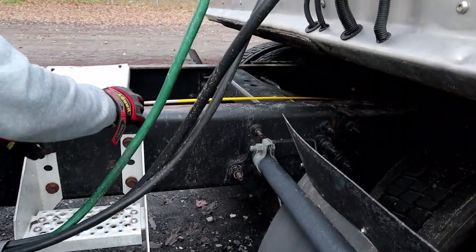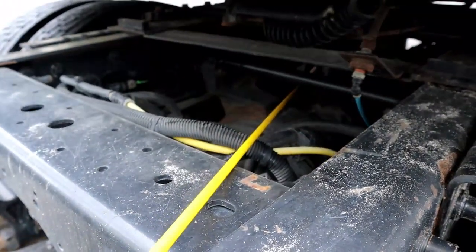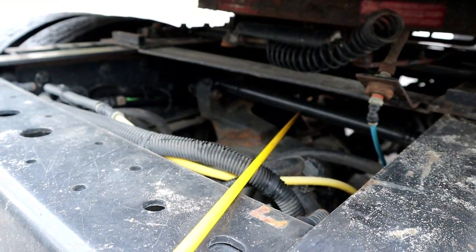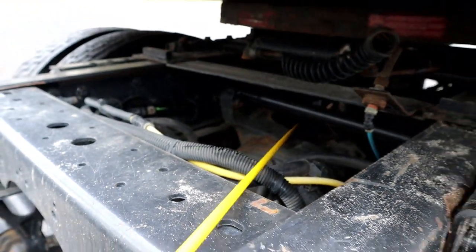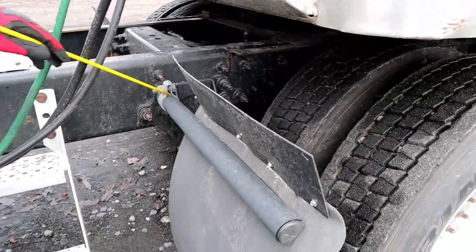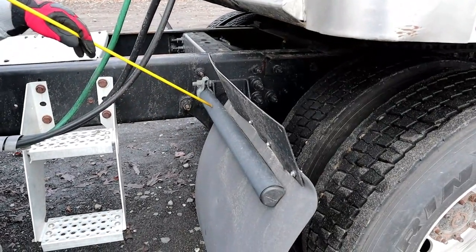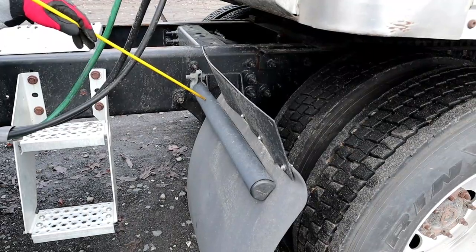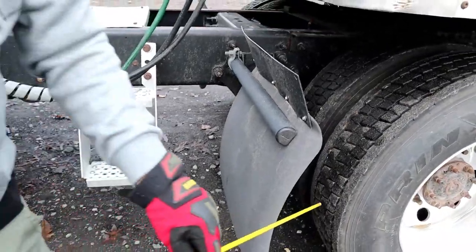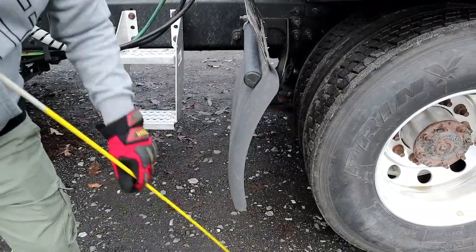This is a torque rod — properly mounted and secured, not bent, cracked, or broken, and it has all of its hardware. Now we're going to come to our splash guard and bracket — properly mounted and secured, not bent, cracked, or broken. The splash guard itself is not chipped, cracked, or broken. There is adequate space between the splash guard and the tire, and between the splash guard and the ground.